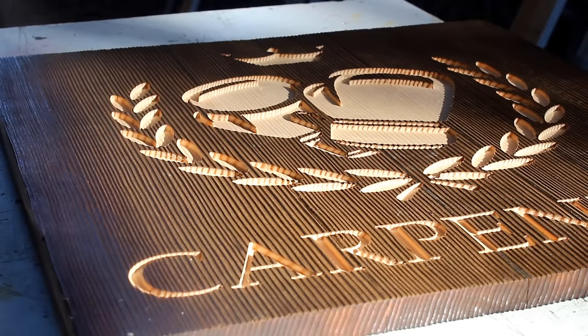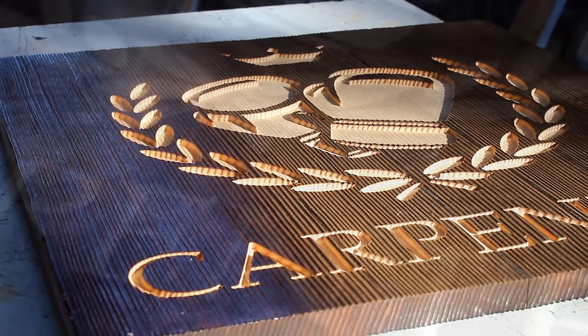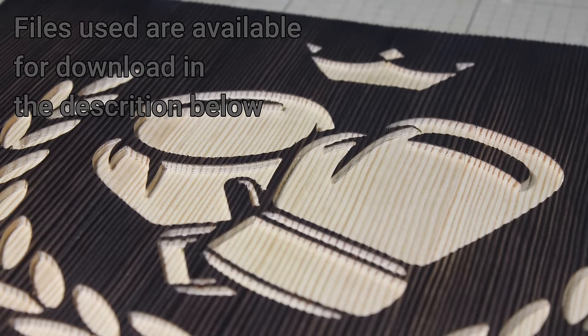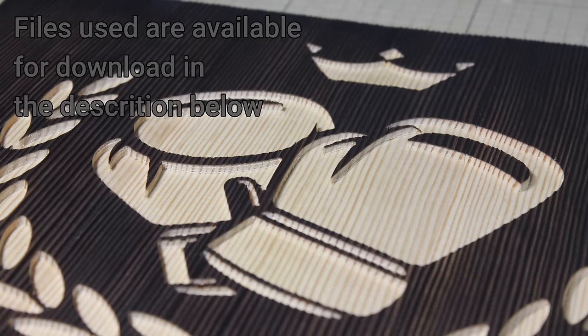For a finish I used some spray-on water-based satin polyurethane. I can't believe how easy it was to use Easel with the X-Carve and I'd like to thank Inventables for giving me the opportunity to test this out.